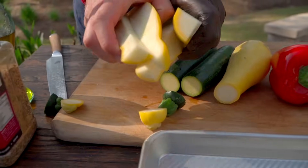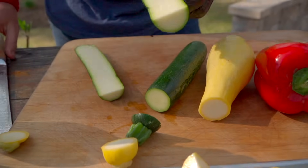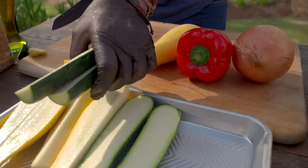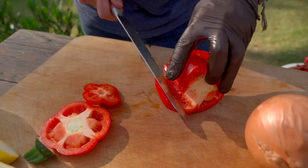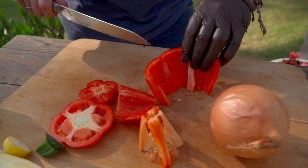These zucchini are relatively small for zucchini, so I might even just do these in half. Bell pepper — your choice. You can keep it whole as is and throw it directly on the charcoal and get it all blistered up and wipe it off. Or you can cut it into segments and blister charred as well.